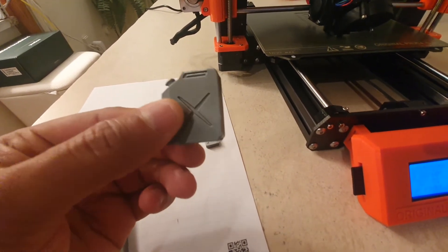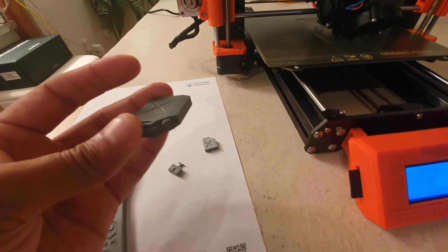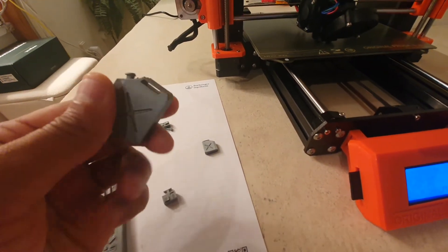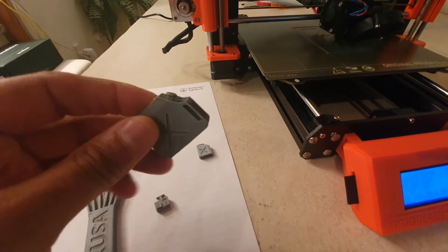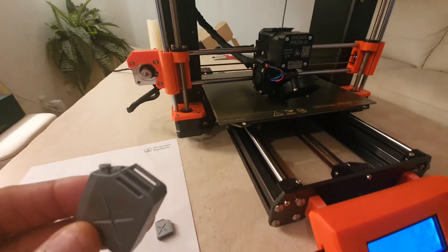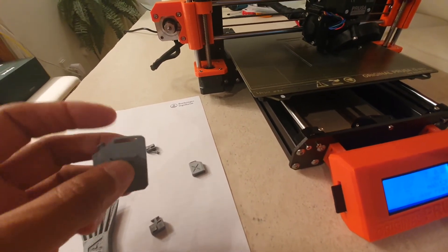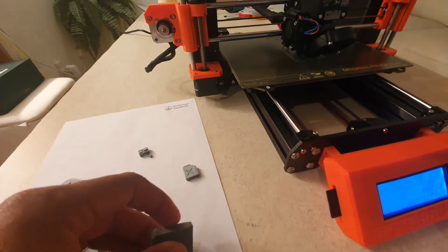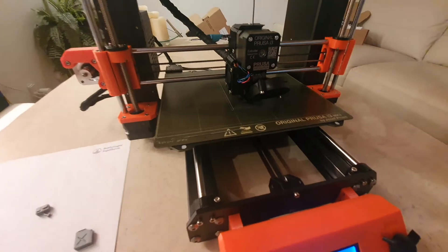I tried printing some model gas cans and they came out quite nice. By and large, I'm quite satisfied so far. I have some other colors of filament — this is PLA filament — and I have a couple of other colors I'm going to experiment with. I'm still in the experimentation phase, but so far so good.